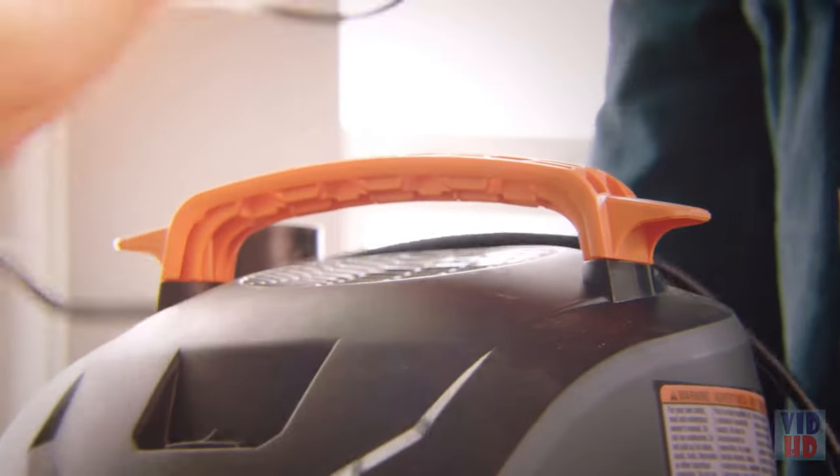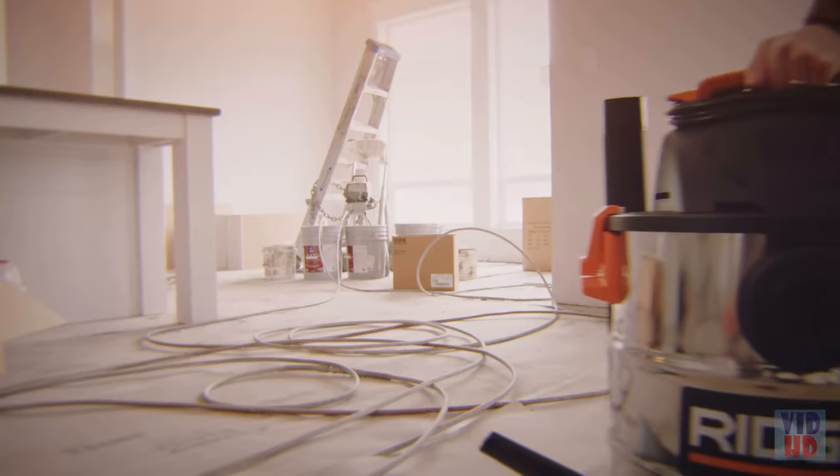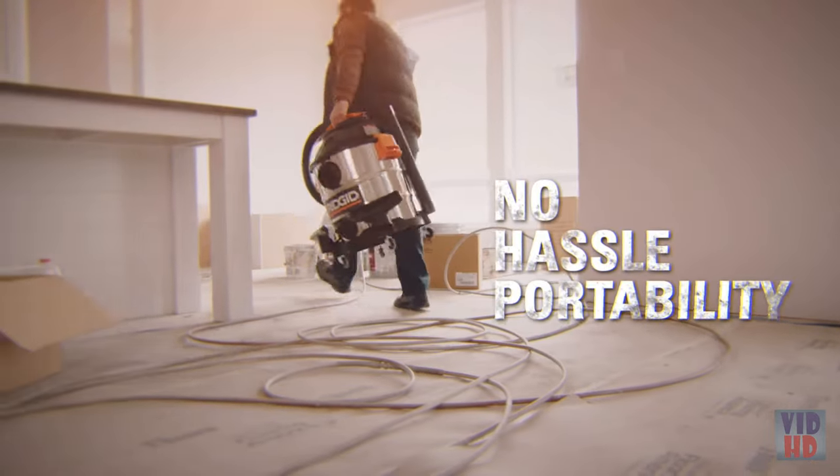Top handle with cord wrap, plus caster feet with accessory storage. The 15-foot power cord provides long reach, while the large, ergonomic carry handle makes for no-hassle portability.